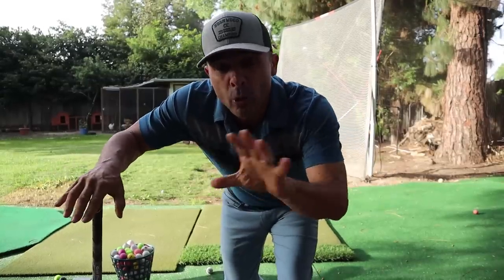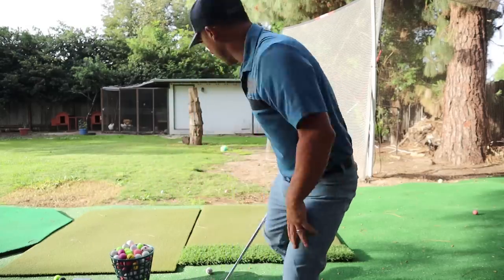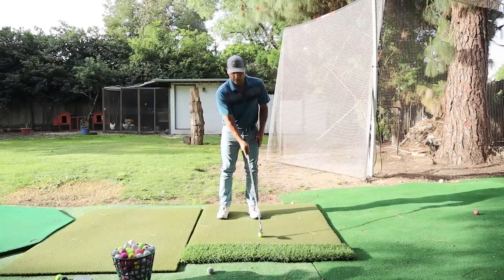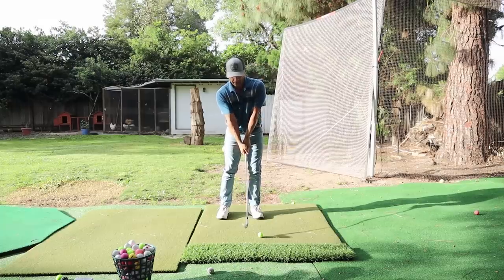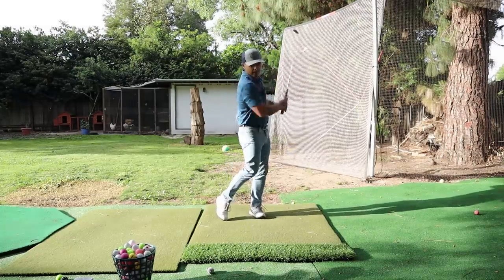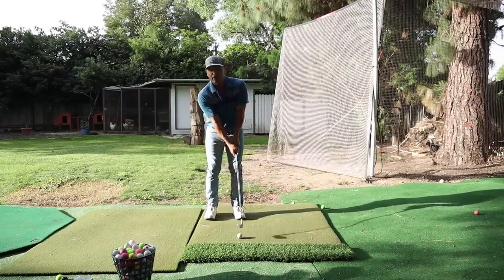Step three is a little drill you're going to do after you get your setup and body position correct. Here's where I'd normally put the ball — I want to move it way up here for now. Hit some shots: set up, right lateral bend, hands in the middle, weight forward. Hit some shots like that — like 50, way up here, off the front toe.